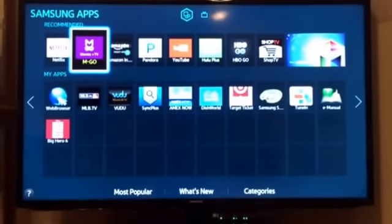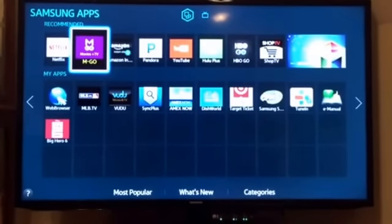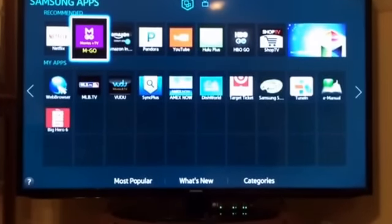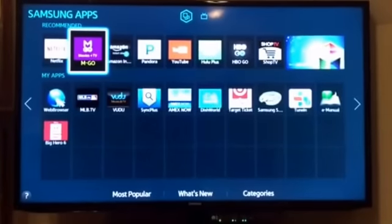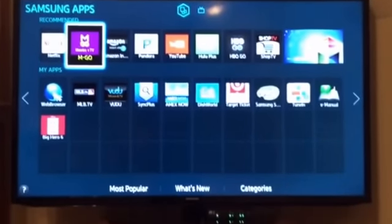Hey y'all, Mr. Tams here. This is my Samsung 50-inch LED that I did another video on. I'm going to show you my keyboard setup — I got a wireless keyboard to use with the Smart Hub here.